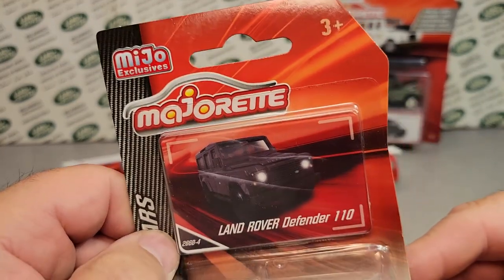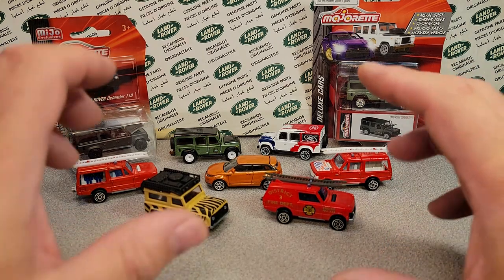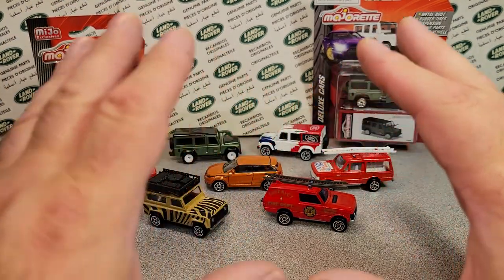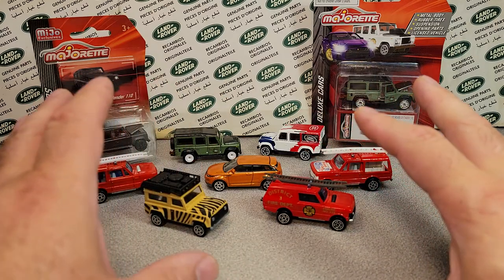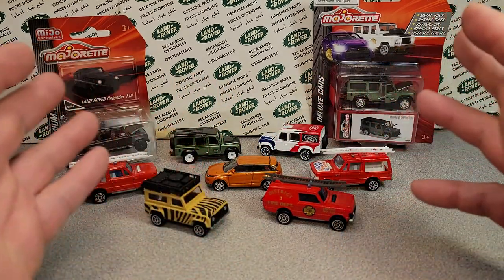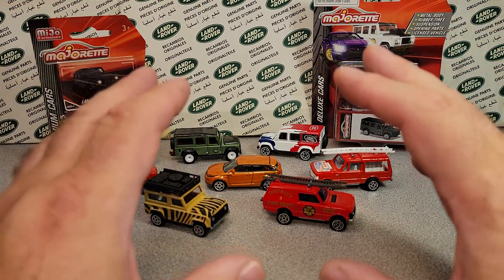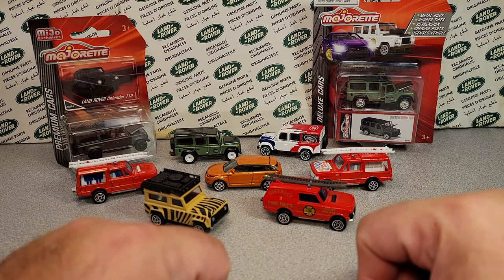Majorette has been around for a long while, and we're going to talk about them. Now, this is not every variation, not every combination. This is about the castings — specifically, the castings by Majorette that are Land Rovers.